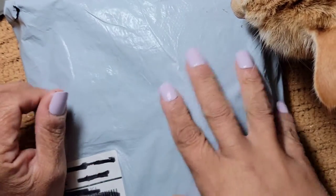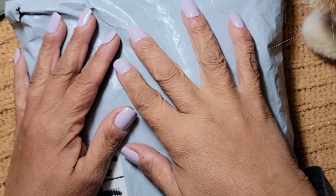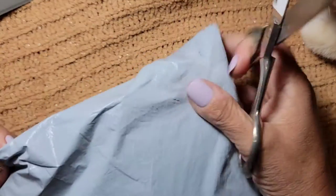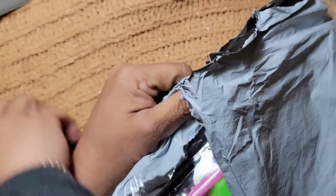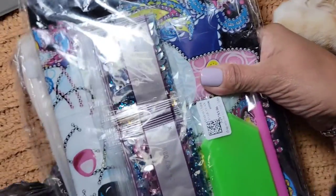This package came from Fonseil, so let's open it up and see what we got. I'll be ordering stuff sometimes and I don't always remember what I got, so let me get the scissors. Let me be careful - I do not want to break anything. Okay, let's see what we got.